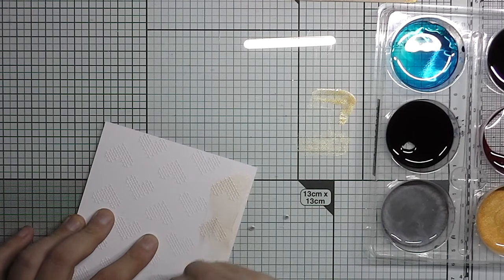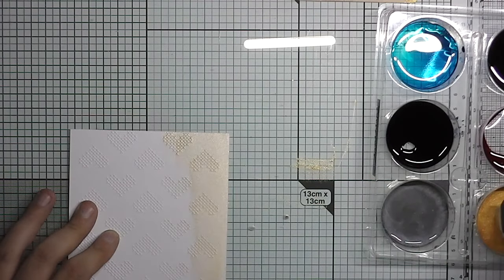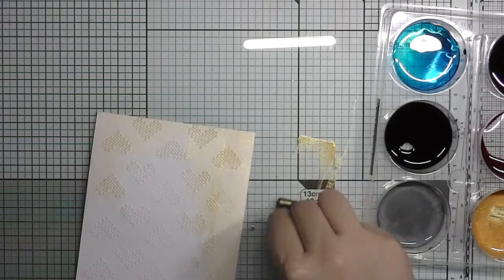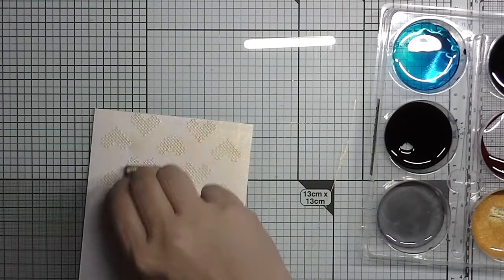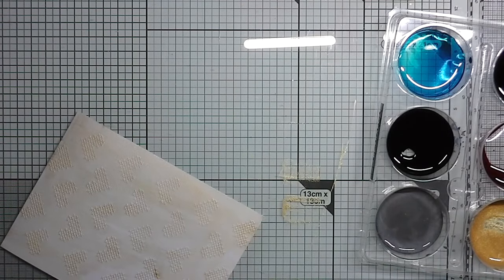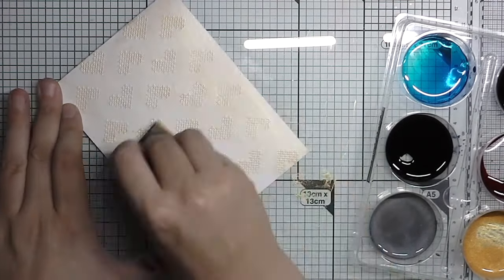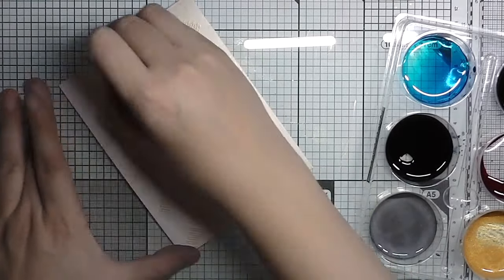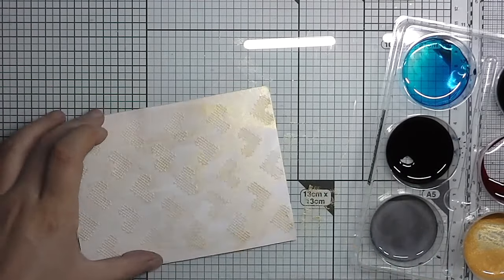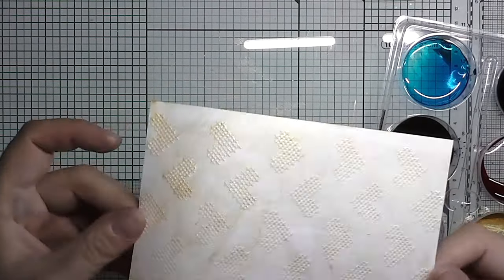I use a piece of cut and dry foam to color it with metallics. In this case I use the gold aquatint and I dab it off on something first so it doesn't get too splotchy in one place. I try to smooth it out all over the background. I was a bit conservative so I could have used more of the aquatint, and the cut and dry foam wasn't used before so it was a bit dry.